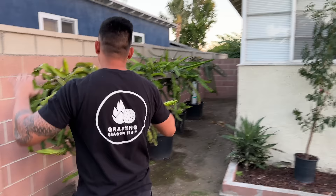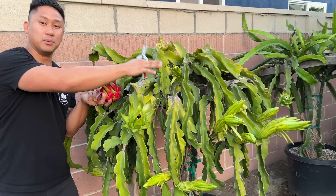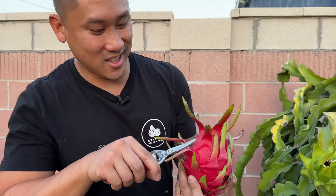Here we go — last dragon fruit to harvest is Red Laverne. This has been on here now for 49 days and it's most definitely ready. I have a lot more unripe fruits and about 15 more flowers blooming in the next few days, so we're going to have a lot of fruit. I love Red Laverne because it tastes so good and the fruit grows so big. You can see the wrinkles on there, so it's definitely ripe.